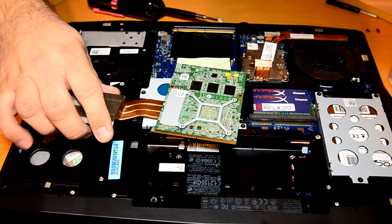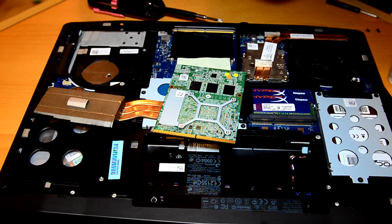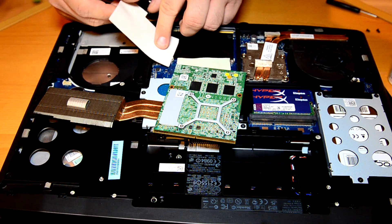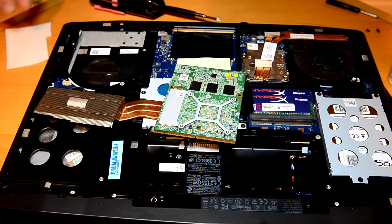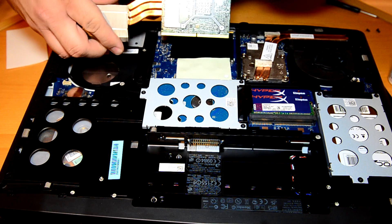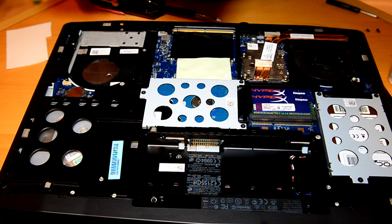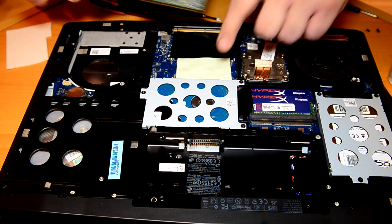Looks like the same thermal pad I have — almost. This is what I'm using. Nope, this is thicker. I'll have to find and see if I have thicker thermal pads to replace that. But that's interesting. See chips right here — I don't know if those are the memory. I haven't seen what's underneath here yet, but they're using a thermal pad.